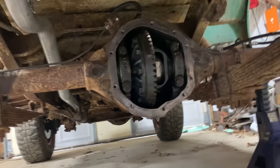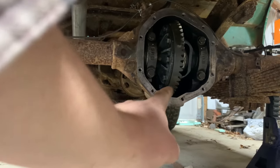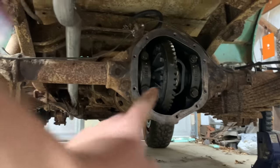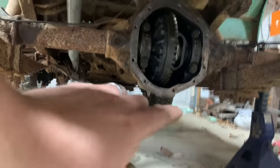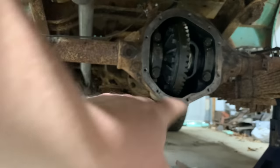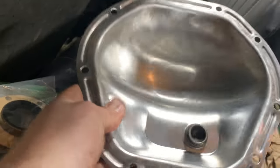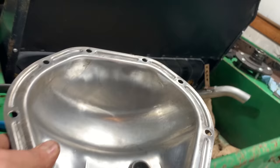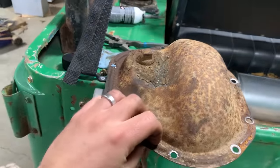Before you put your carrier in there, take some brake cleaner and spray all that old oil out. Take a wire wheel and hit all this right here — get rid of all the old gasket material. You want a clean surface, literally clean enough to eat off of. Then spray everything down with brake cleaner, bare metal. Do that before you put everything back in so none of that trash gets in there, and so you can clean the inside of the housing out really good. Same thing with the cover — it didn't take five minutes with a wire wheel and some brake cleaner, and that thing cleaned up real good.